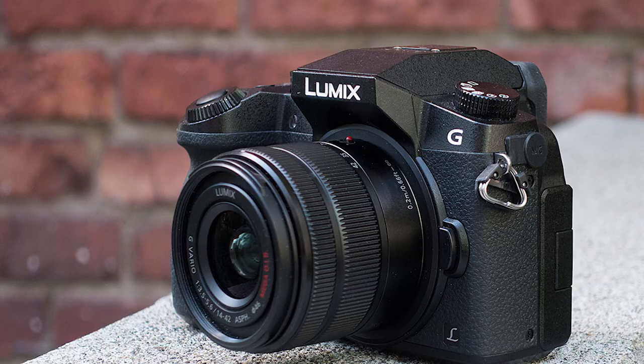Hey everyone, I'm Tom Seymour with the film and television program here at LaGuardia College. I wanted to do a quick demo today on how to use your tablet as a monitor for your Lumix G7 camera.